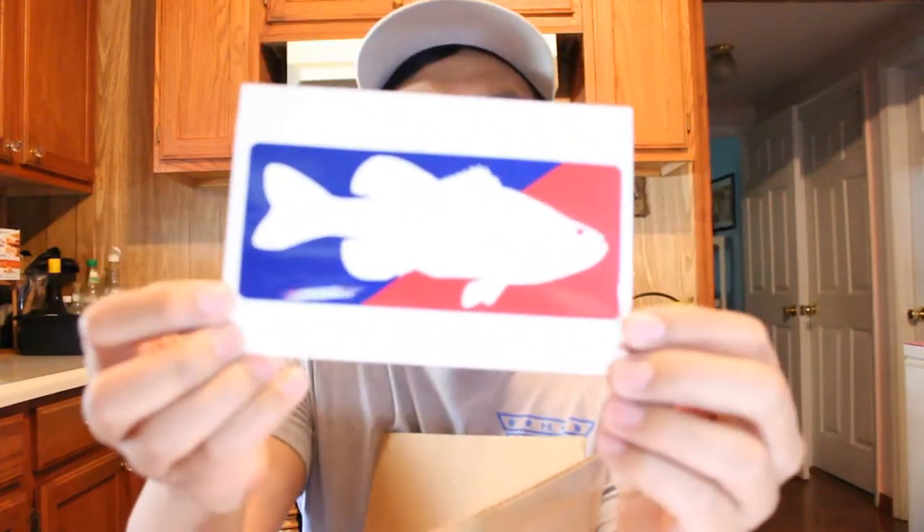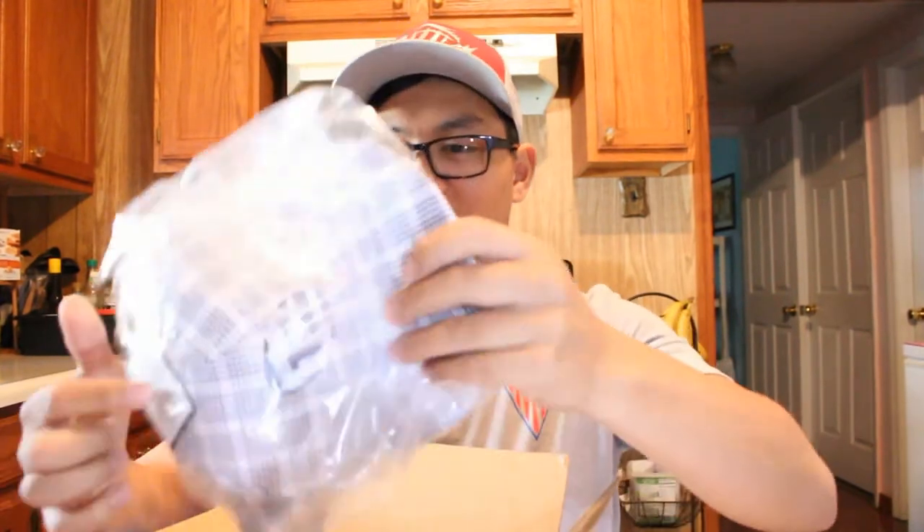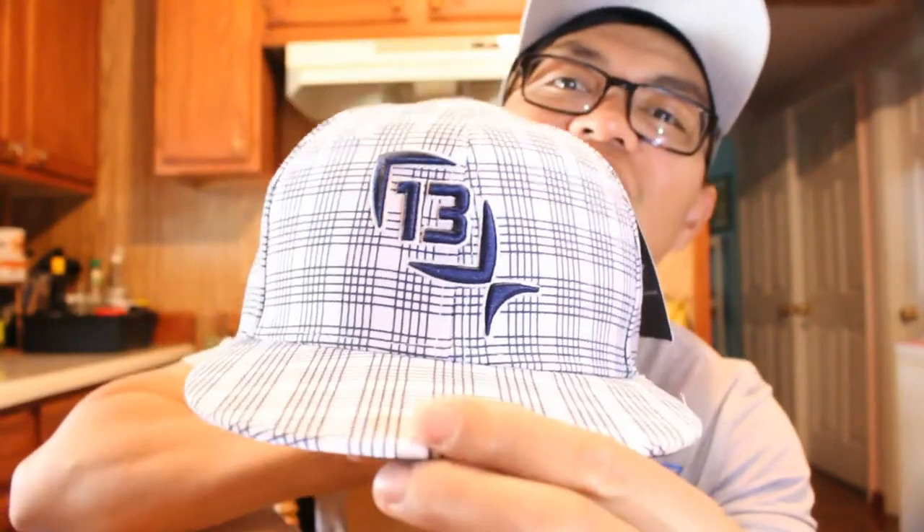What's going on guys, just got a package from Tackle Warehouse — can't remember what it was for a challenge. Got the handy dandy knife out. First thing that comes up is this little Tackle Warehouse sticker, pretty sweet. I'll stick that on the Subie. Next thing we got is this Lucky 13 hat — look at that! Let's move on to the tackle that's in here.